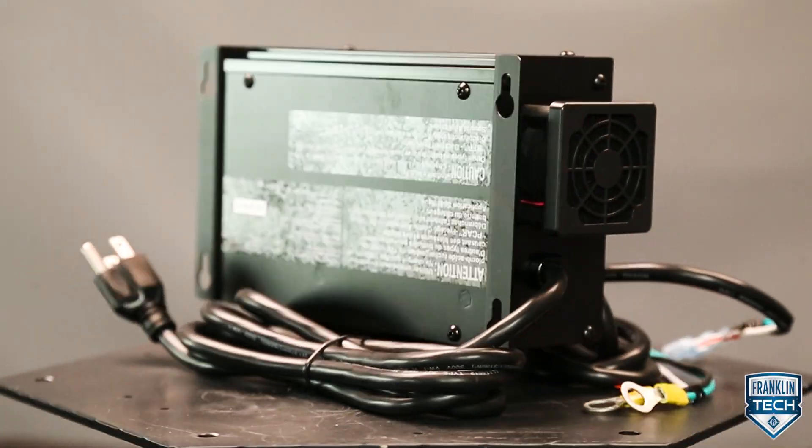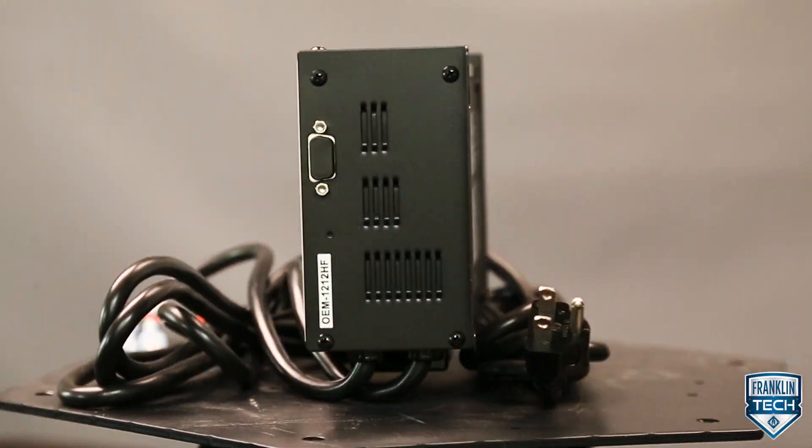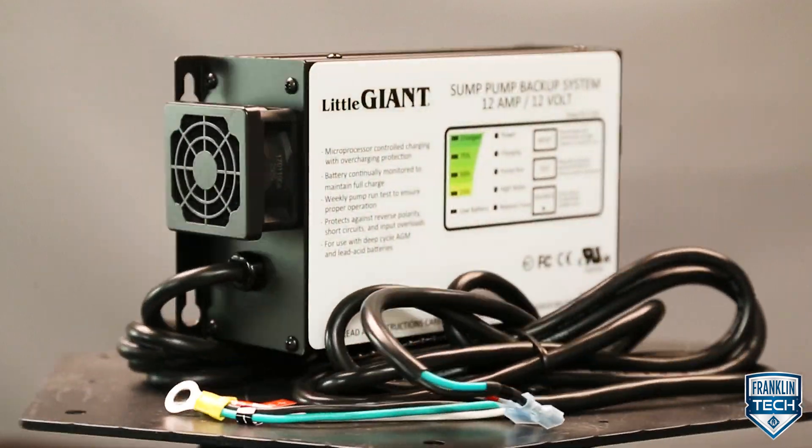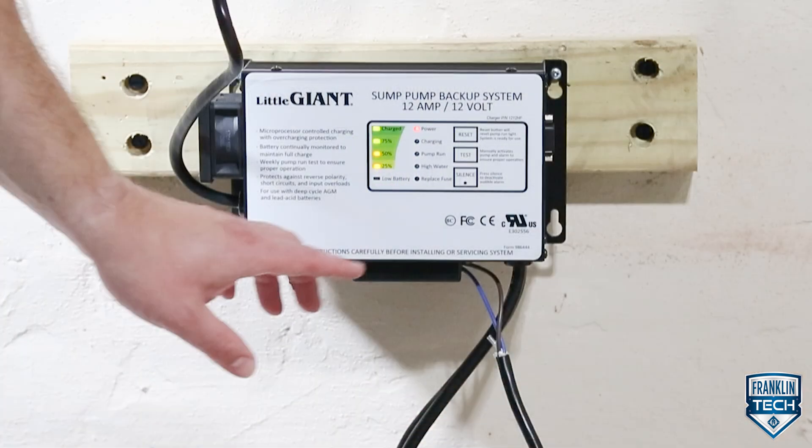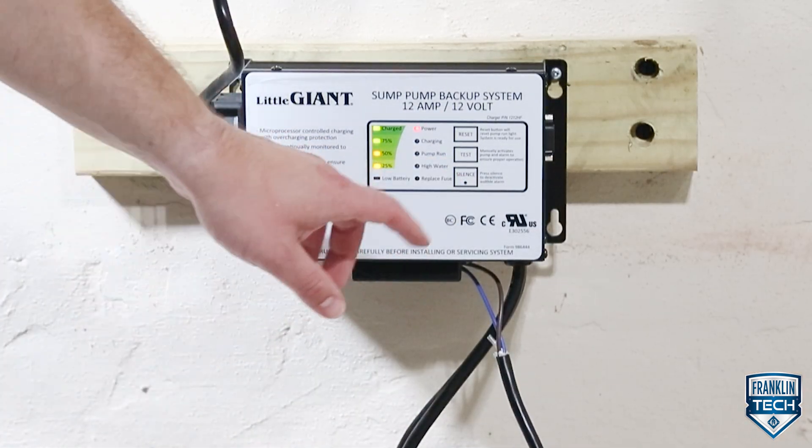The controller on the Little Giant SPBS series battery backup system serves as an all-in-one controller, charger, and alarm. Today we will show you how to navigate the controller display.